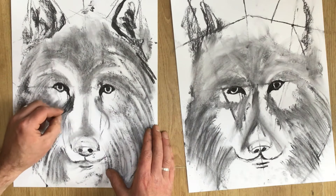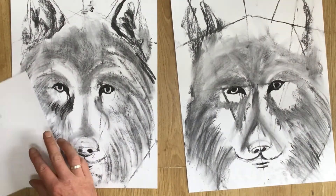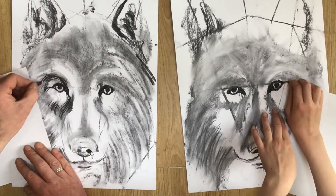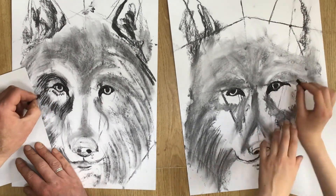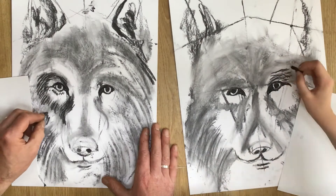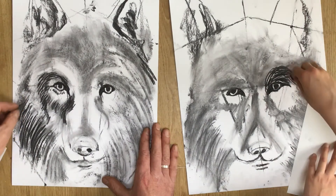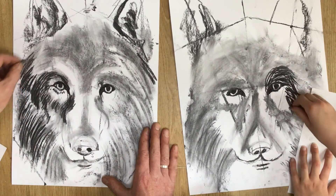Now that we've smudged back that first layer of tone, go back in with the charcoal — use the sharp end — and see if you can draw in some of the fur texture. Really take note of the direction that fur is growing. In some areas the fur is quite short, so you're going to need to do short lines. In other areas where the hair is much longer, you can let loose a bit and draw much longer, gestural lines. You can see how that base layer of tone is sitting underneath as a guide as you work in more texture and heavier tones.